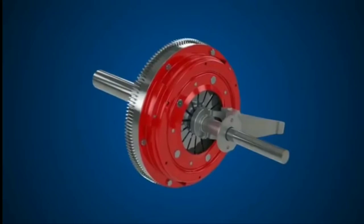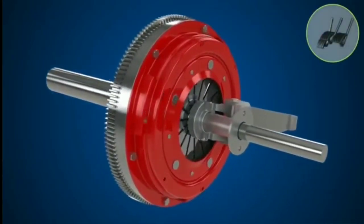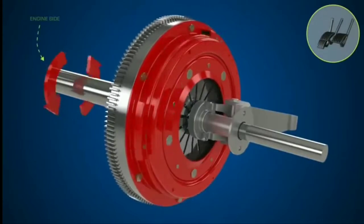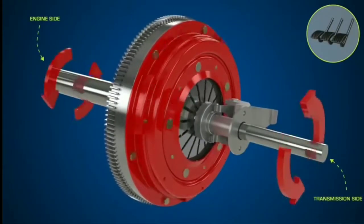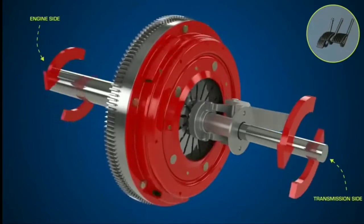Clutch basics. So, what is a clutch? What does it do? And how does it work? Well, the clutch is a mechanism that smoothly transmits and cuts off engine power to the transmission by engaging and disengaging.